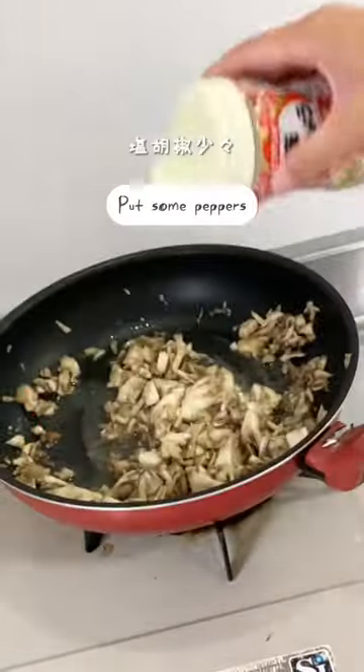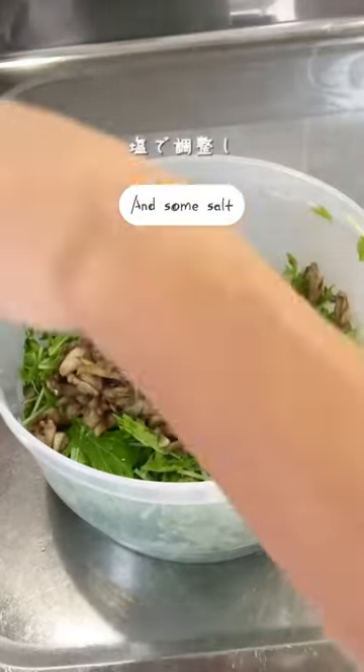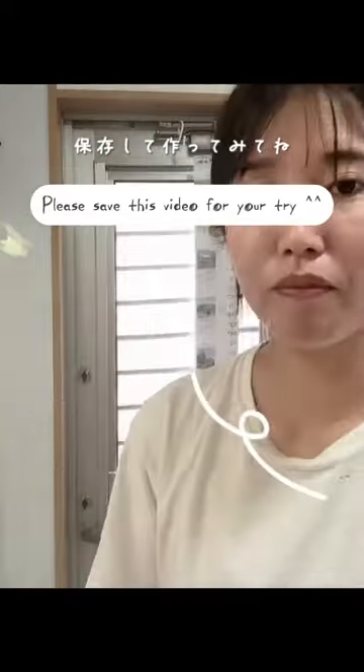Fry for a few minutes on low heat. Cut some peppers, put in the mushroom, and mix the mizuna together. Add more olive oil and some salt, however you like. Please save this video for next time.